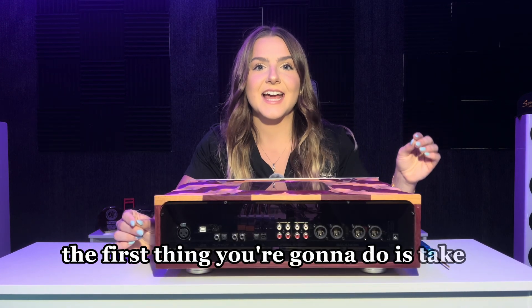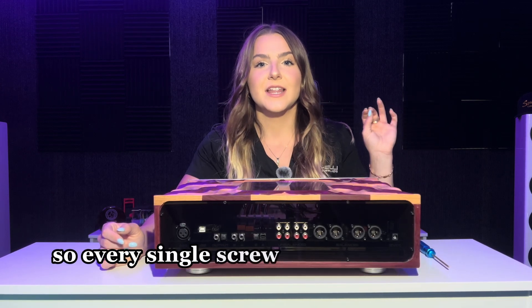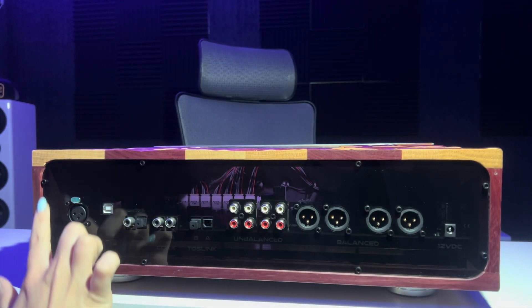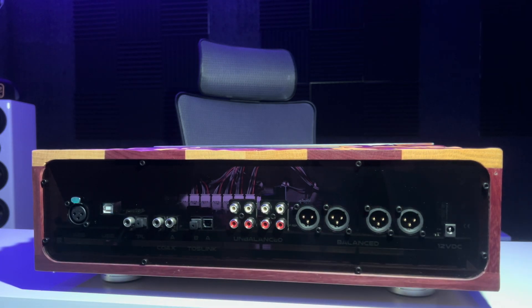The first thing you're going to do is take out all the screws on the back plate. Every single screw on the back plate you're going to remove with the two and a half millimeter allen wrench — all of the screws on the outside edge as well as all the screws on all of the inputs and outputs.